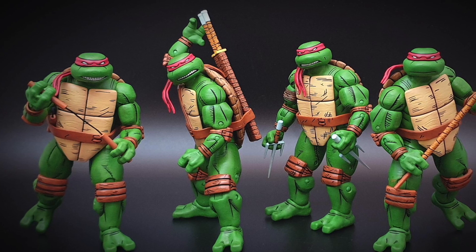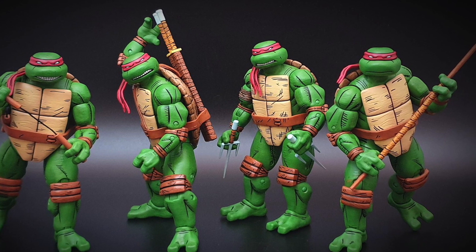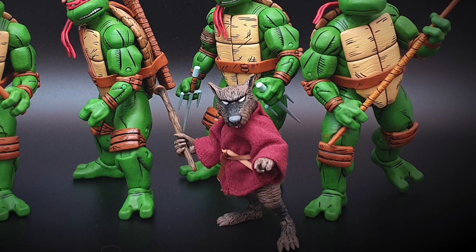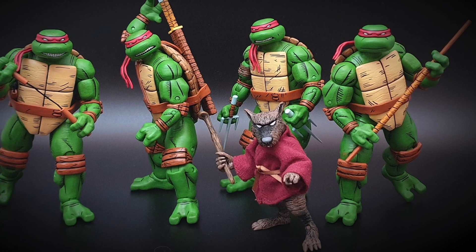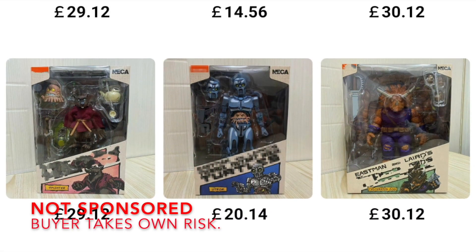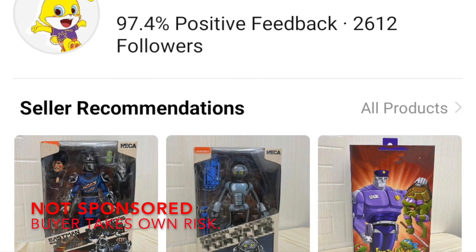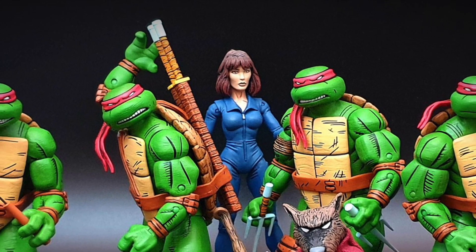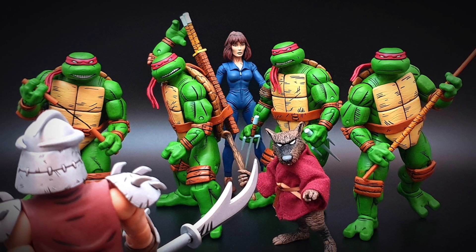So there you have it, guys — that was my Teenage Mutant Ninja Turtles gamble from AliExpress. I am really thankful that this actually worked out. These figures are absolutely great and I can't wait to display them within my collection. I highly recommend that you guys give them a shot. If you're able to pick them up from Target over in the US — I think they are an exclusive — not sure if we'll ever see them this side of the pond. If you're brave enough like me to take the gamble with AliExpress, I can tell you that this seller is trusted and you will be more than happy with the product. Hit that subscribe button, give me a thumbs up if you enjoyed this video, and until next time, I'll see you in another life. Take care.